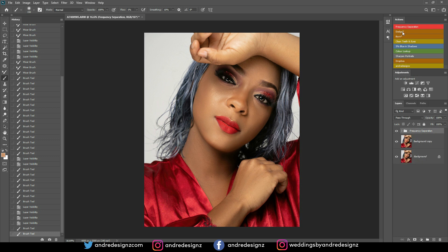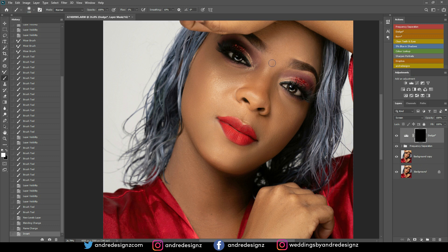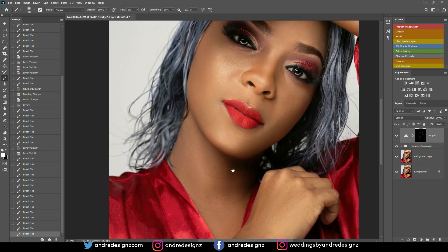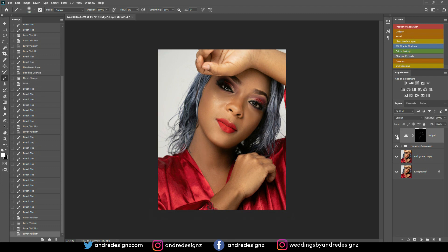Now I'm moving on to dodge and burn. The dodge layer works on the bright areas of the skin. I'll press B for the brush, keep the flow at 1%, work on highlights with a white foreground, painting on black. Before and after — that looks good. I'll highlight the chin slightly, brighten the area under the eye which is a little dark, and add a little highlight to the cheeks. Before and after — that looks good.